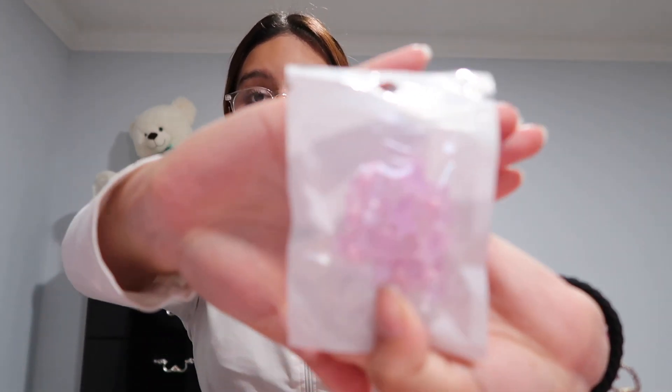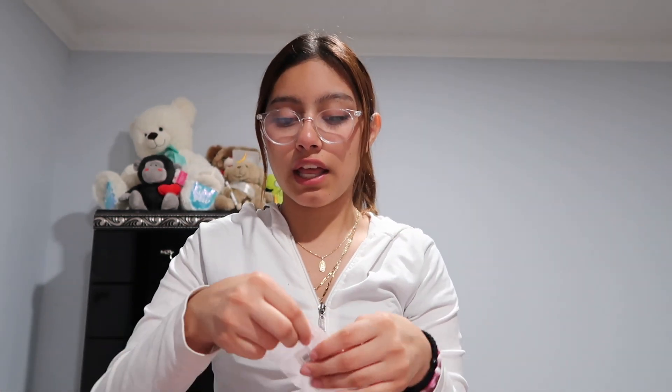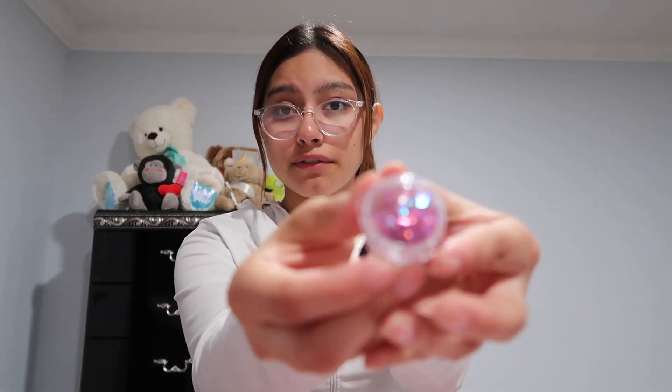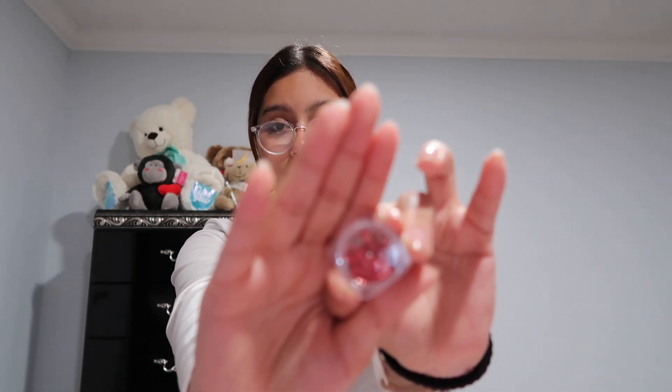I'm not going to open these because I do not have a container to put these in, but these are little bears — actually they're bells for on top of the nail. Then I can open this one — it's a little mini jar of butterfly charms. Next I got the red butterflies.